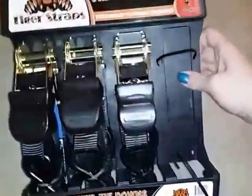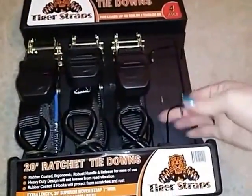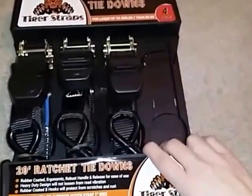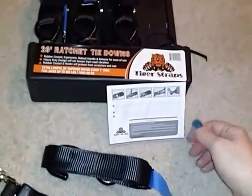They come in a nice little case when they're delivered. You just take scissors and cut the ties off to get them out. Pretty easy. It comes with the instructions as well.